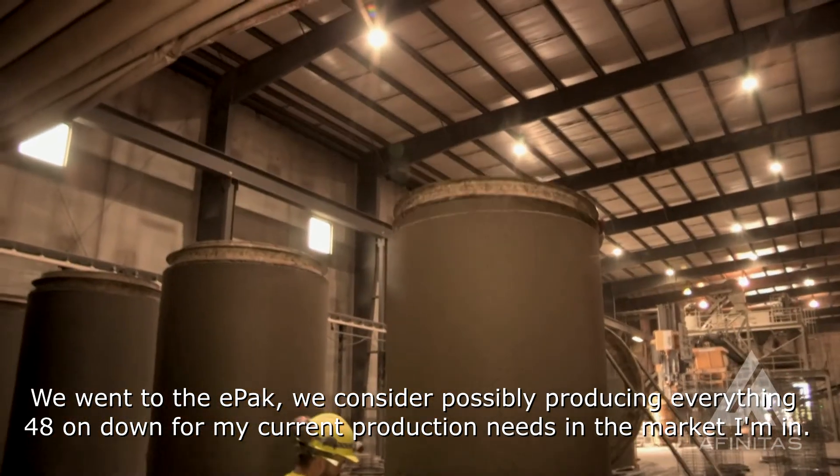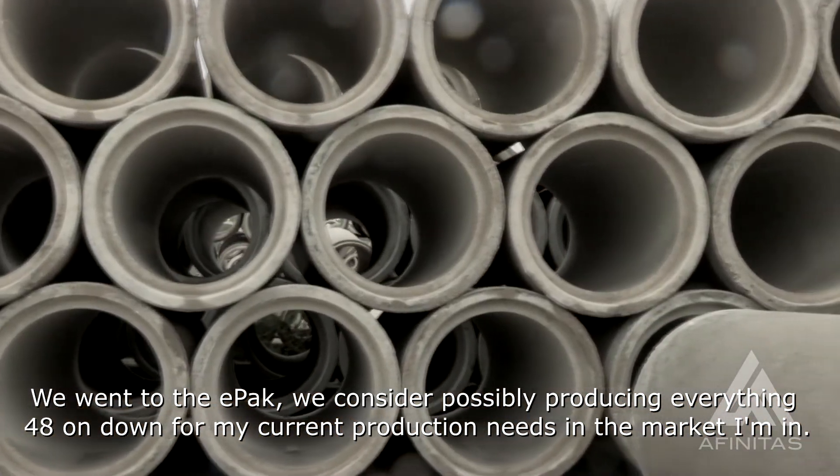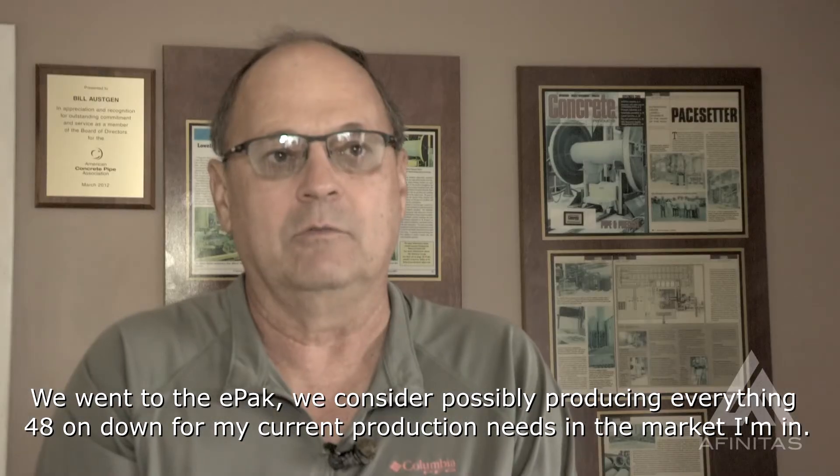When we went to the EPAC, I'd consider possibly producing everything 48 on down for my current production needs in the market I'm in.